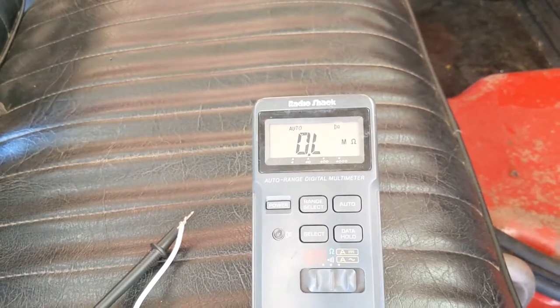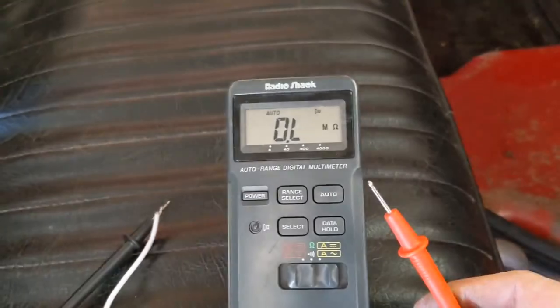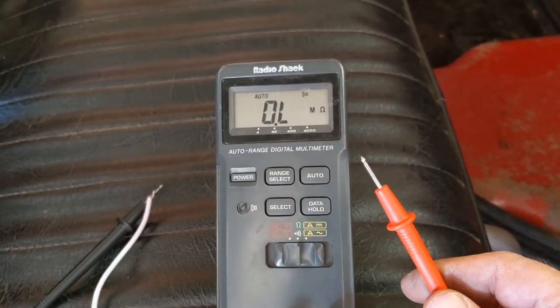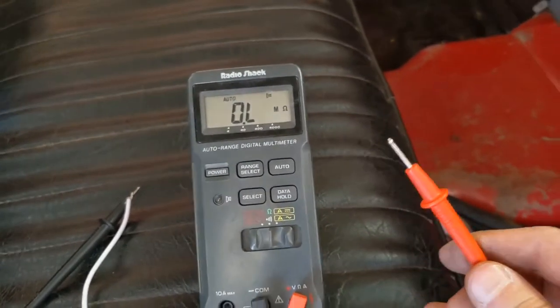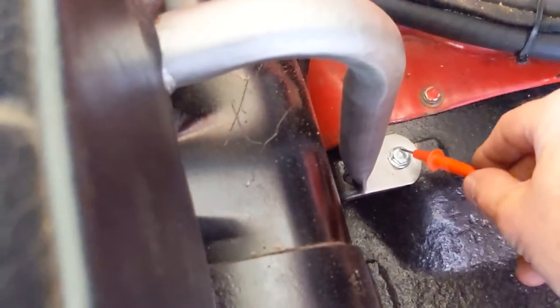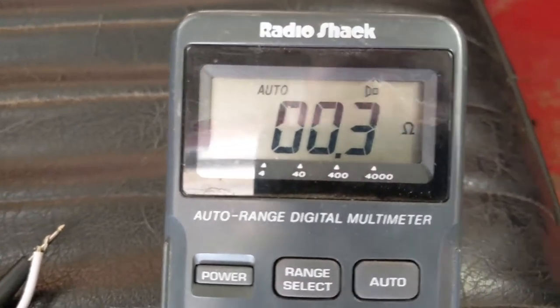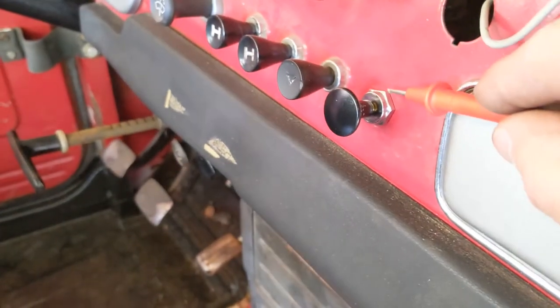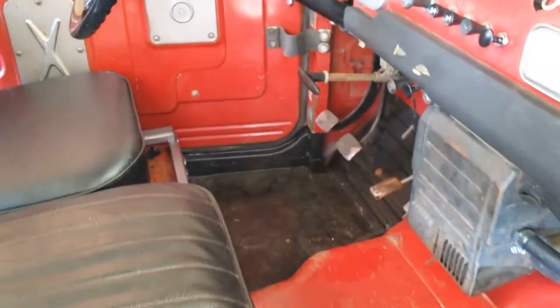We're inside the cab. I've got my white test wire connected to one lead on the voltmeter, set to resistance, and I'm going to try a few places in here to make sure we've got a good ground connection from the cab back to the battery. Touching down here — three tenths of an ohm, which is just the resistance of my test wire, so that's good. Testing up here as well — three tenths of an ohm — so we're good to go in the cab too.